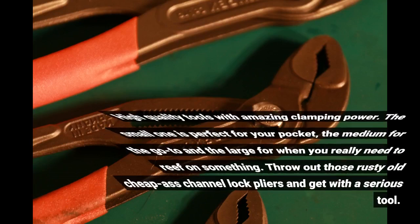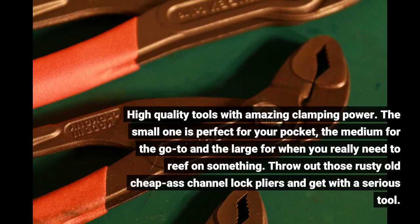High quality tools with amazing clamping power. The small one is perfect for your pocket, the medium for the go-to, and the large for when you really need to reef on something. Throw out those rusty old cheap channel lock pliers and get with a serious tool.